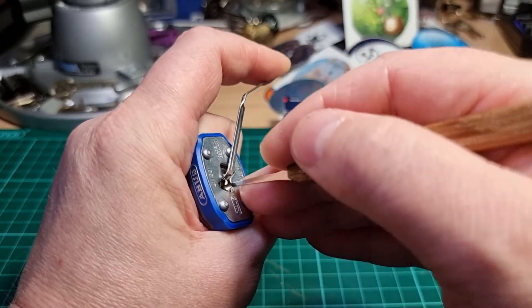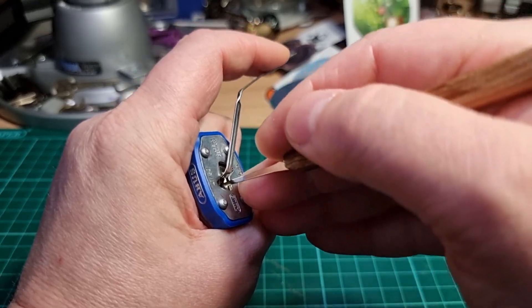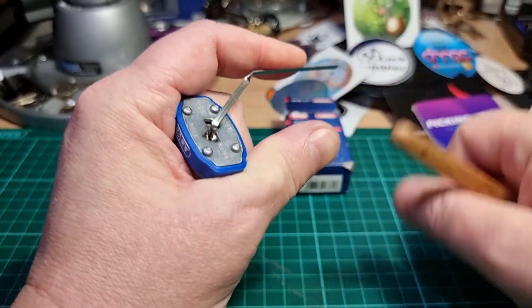Pin three... pin two counter... and we get the open.